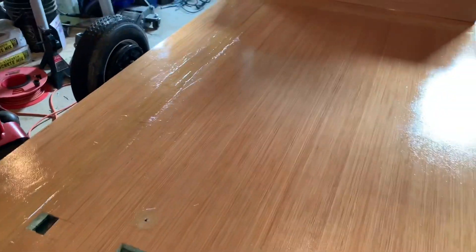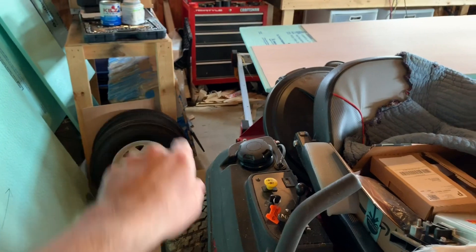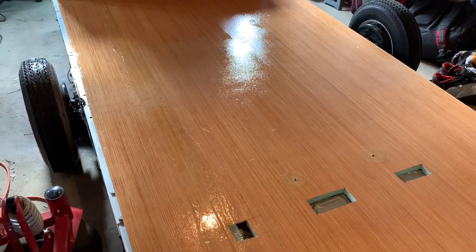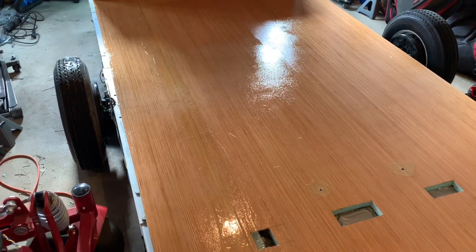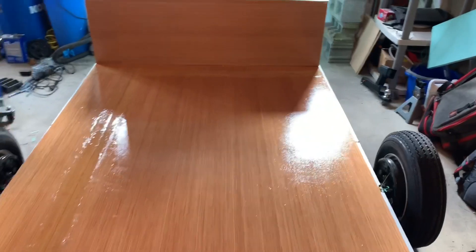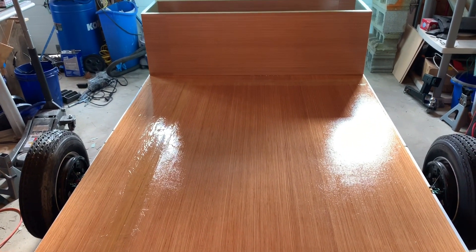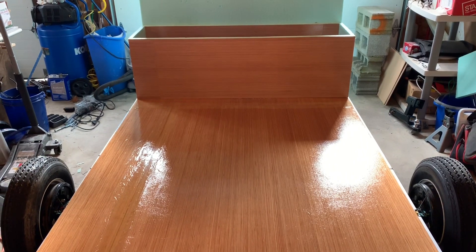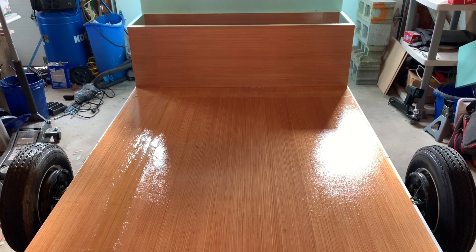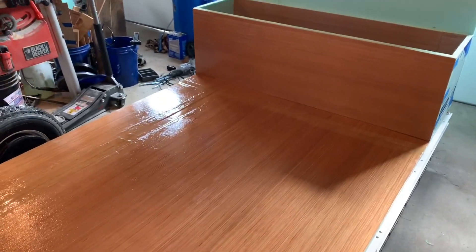I think it looks pretty good, and this piece especially I really took my time with because I knew it was going to be visible. If you're going to use epoxy — and maybe even polyester — I've noticed from experience that polyester resin was way worse in terms of how volatile it was and how much it stunk. I'm out here in the garage and it even smelled up my house. The epoxy resin when working with it — the first time I used a mask, but then I took it off and I couldn't smell anything at all. The last few times I didn't even wear a mask.